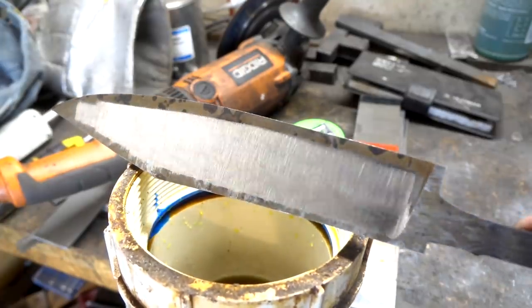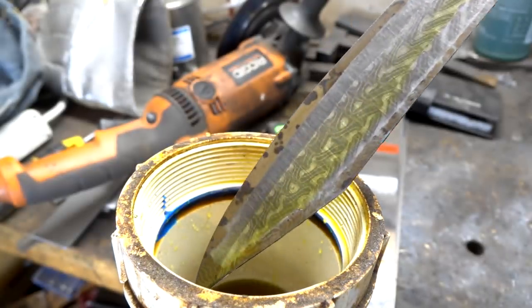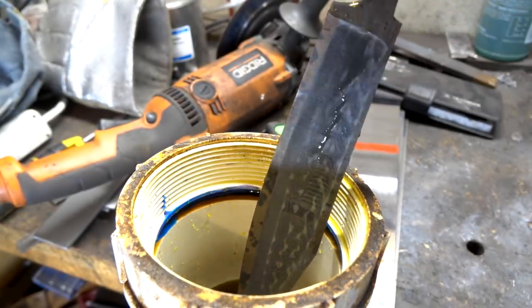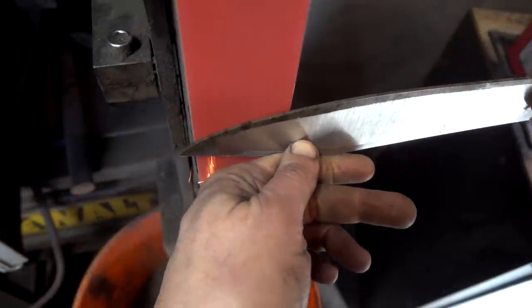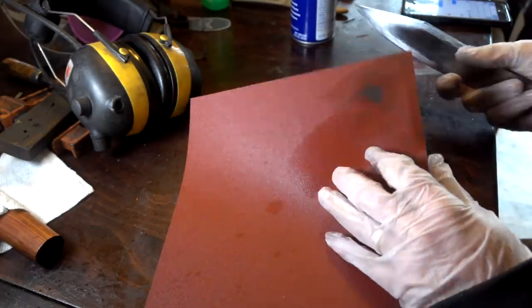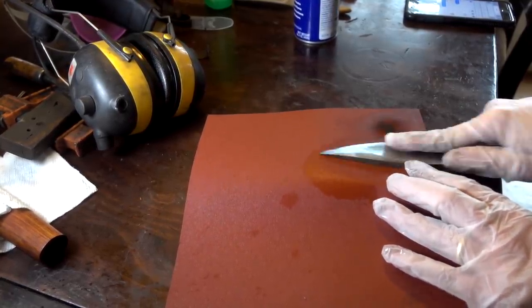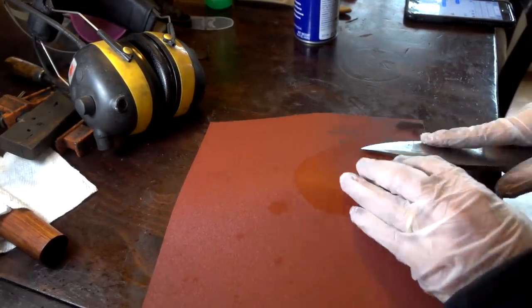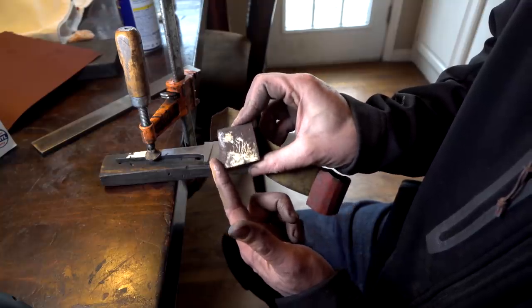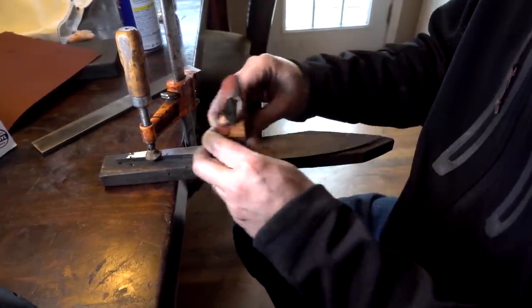I didn't do too bad, considering that was my first time. Let's put it back in the acid and see if our pattern has changed much. Not a whole lot, so I took it back to the 10-inch wheel and ground a little deeper on each side. What you see me doing here now is touching up the edge - putting the final thickness on the edge portion of the knife since we didn't put a hollow grind there. Here I trace the radius of the wheel onto a piece of wood and then ground it to that shape to get into the hollow ground area.